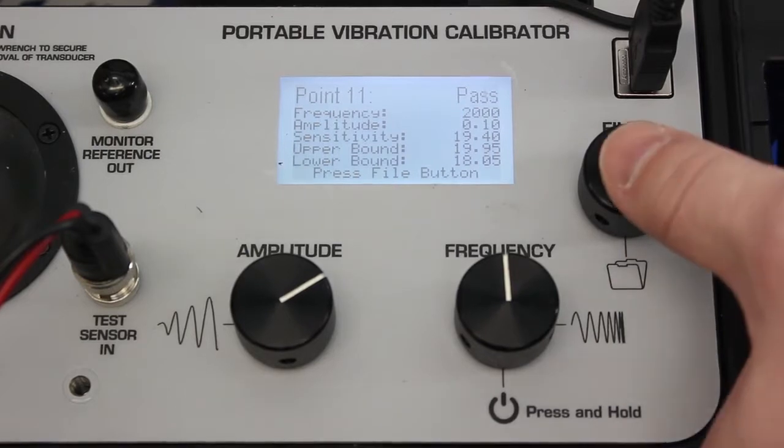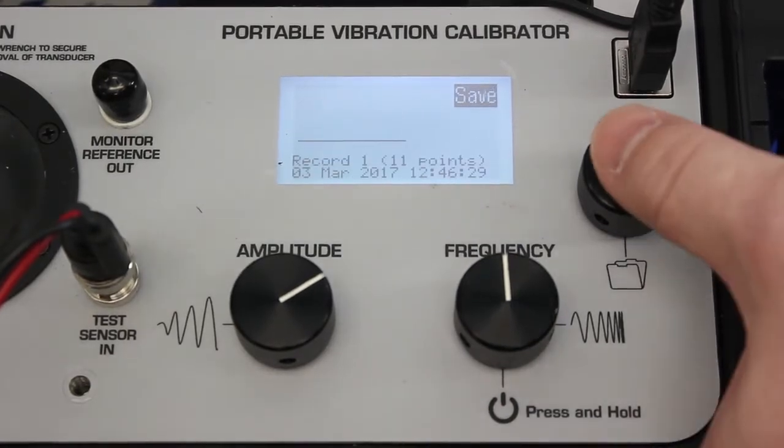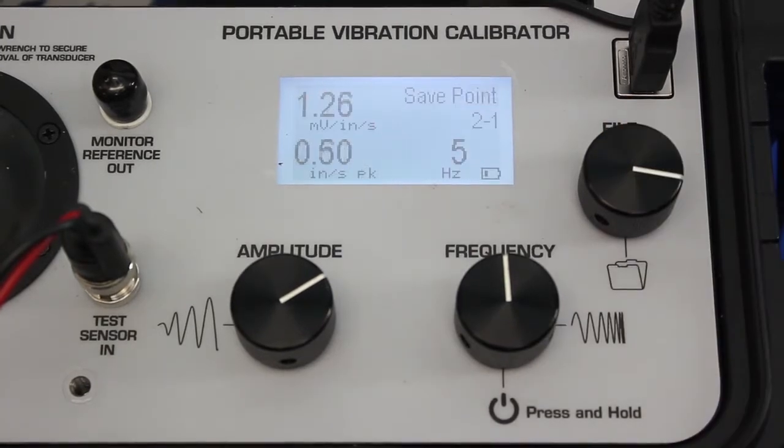With that final test point, we've just completed an ISO-compliant calibration of this 8866 volometer. We can save the data to the memory of the portable vibration calibrator, and if we'd like, we can create a calibration certificate — but we don't have to. We know we can put this sensor back in stock or back on the aircraft.